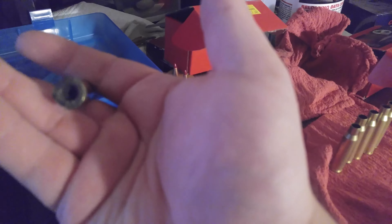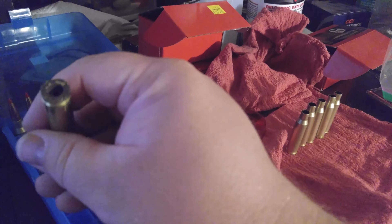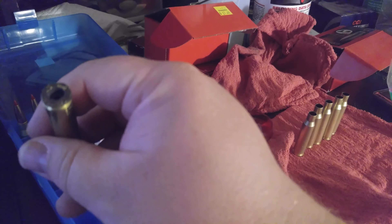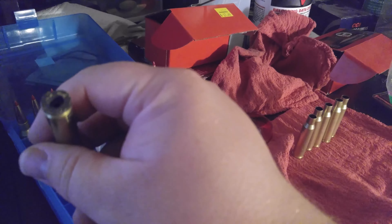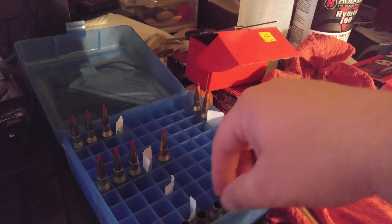Look at this case — it completely blew out the primer. And this was a mid-load, not even a max load. Not even close. The max load was 46 grains of the Hybrid 100V powder, and this was around 43 grains. And it blew the primer out.